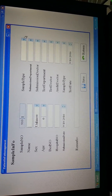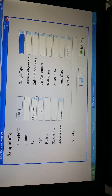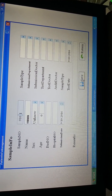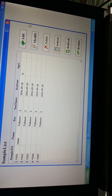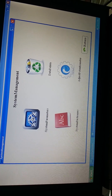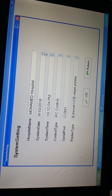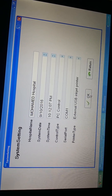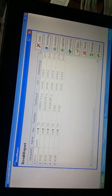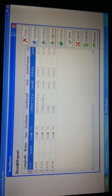If you want to add the hospital name, press system settings, then system parameters, and from here you can enter your hospital name and the system date. Then press OK. After you do this, you can print out the reports as you want. That's all, thank you.